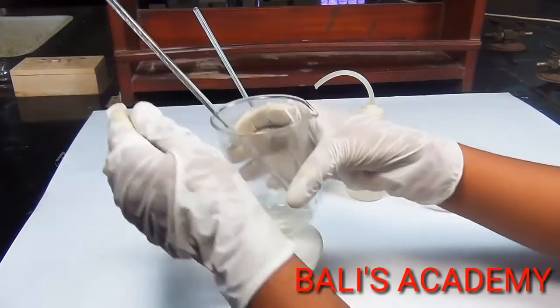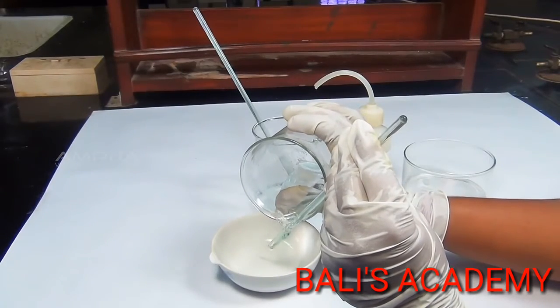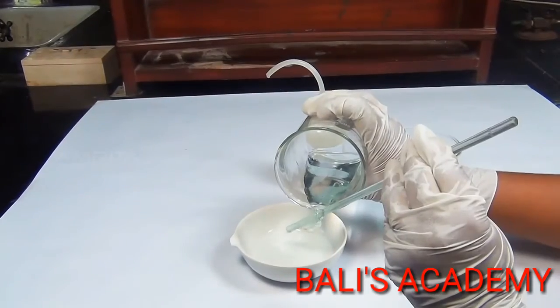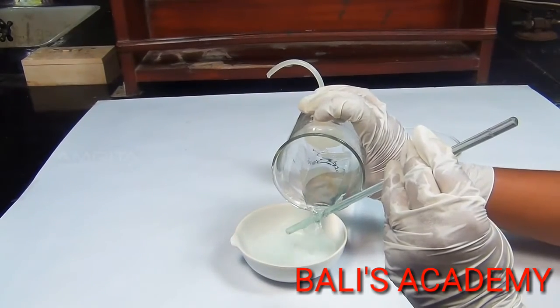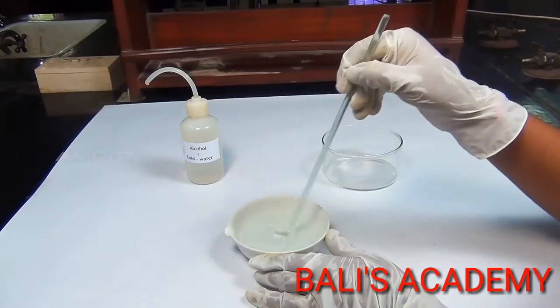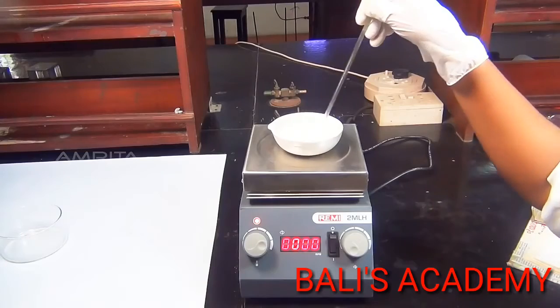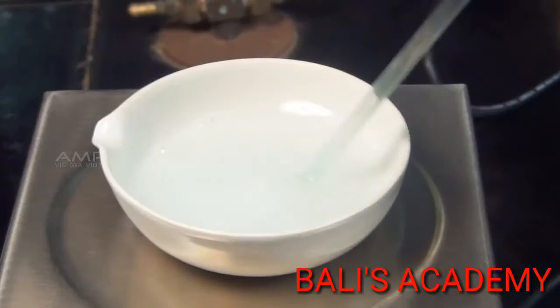Now transfer potassium sulphate solution into the china dish, then transfer aluminium sulphate solution into the same china dish. Mix the two solutions in the china dish using a glass rod. Heat the solution in the china dish over the hot plate.